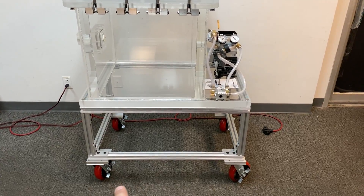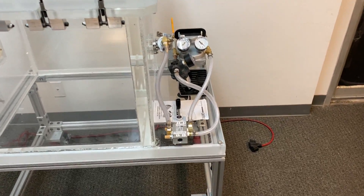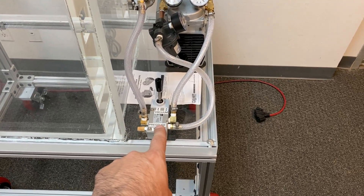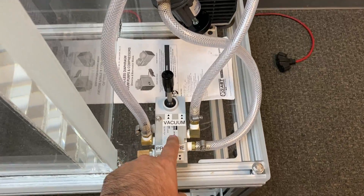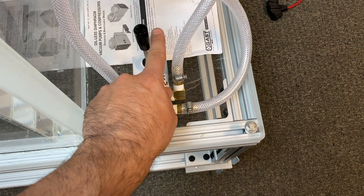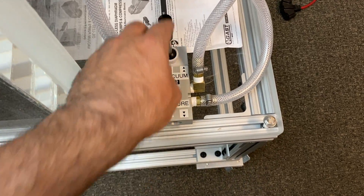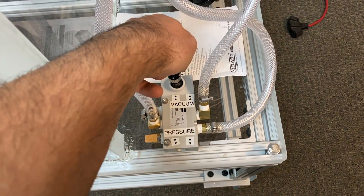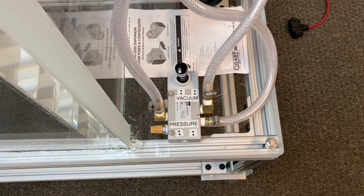All of this is set on a table frame structure with lockable swivel casters. To switch between vacuum and pressure we have this pneumatic toggle switch. If you push it away from you it will pull vacuum, and if you pull it towards you, as shown by the arrows, it is going to pull pressure.